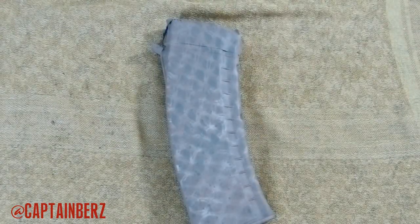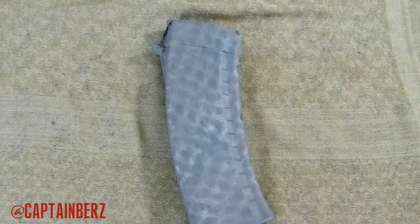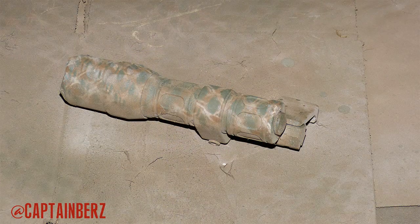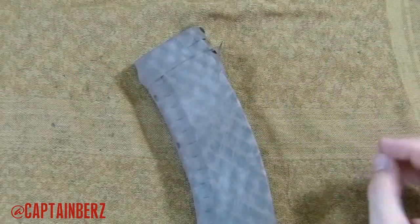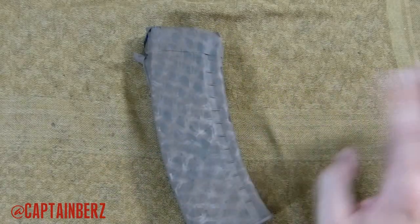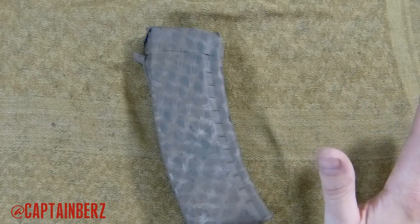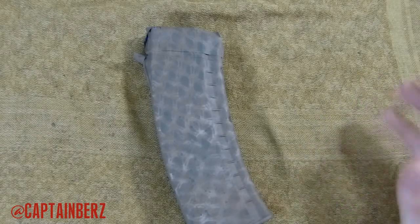A lot of people are asking me how to paint their rifles and I'm not an expert on that. I have some tips from some friends, but what I've come to find out is the best way to go about it is to go lighter when you're doing colors. You can always darken up a color pattern, but you don't want it to be too dark. You can see there are some light colors throughout, and you want to have light colors. You don't want to go too dark because it's very easy to darken your rifle when you're out in the field.